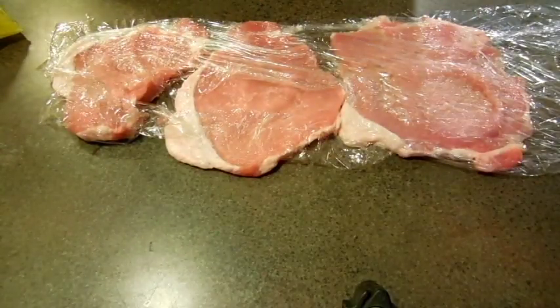We're done banging them out. See how thick they are? They were pretty thick chops. The thicker they are, the wider they can go.